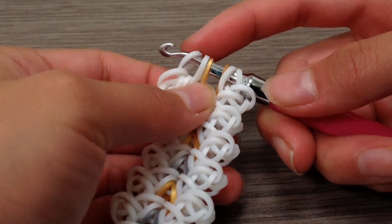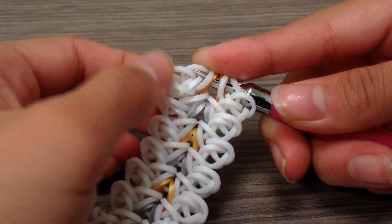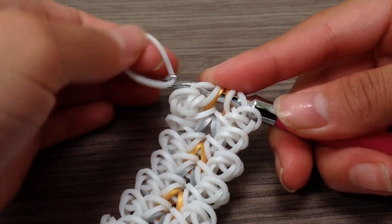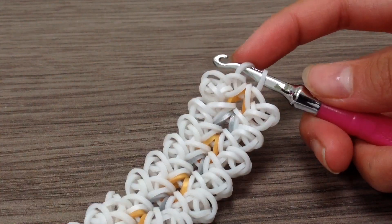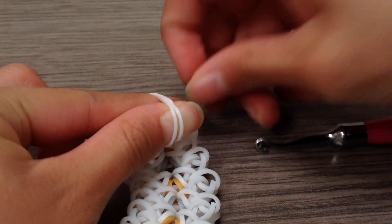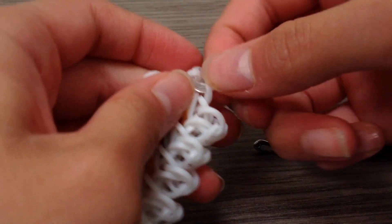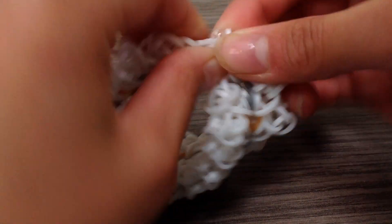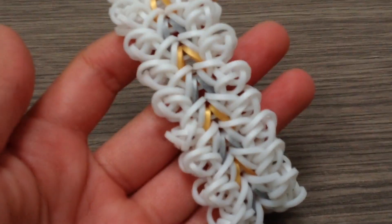Once you have finished, end off with this and make sure you put the single chain through those three loops as you can see here. Now grab the main color band and pull all those six loops onto that peg. Then grab your C-clip and clip it, fix that up, then move it to your side. Clip the cap band and now we have finished the full length of your bracelet.